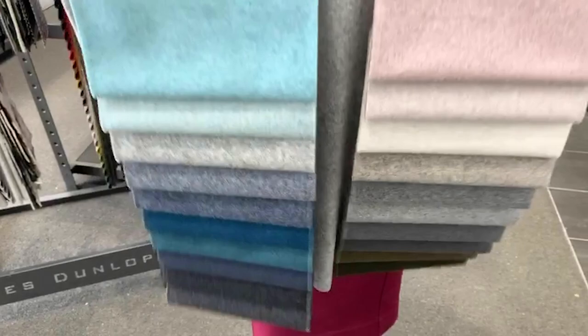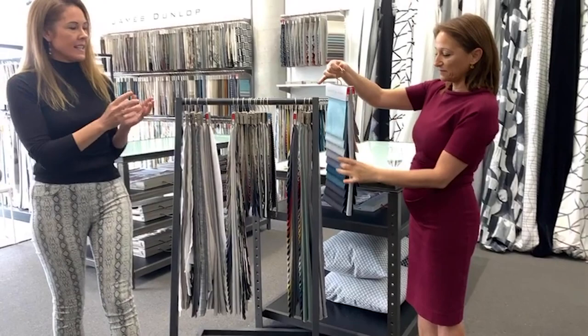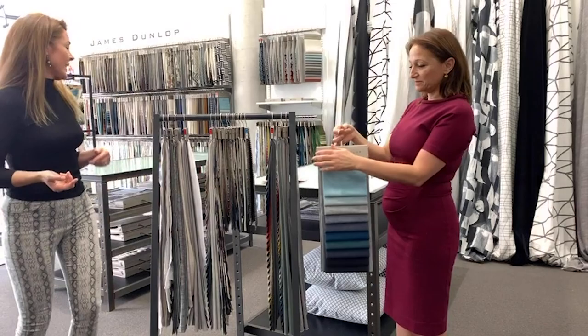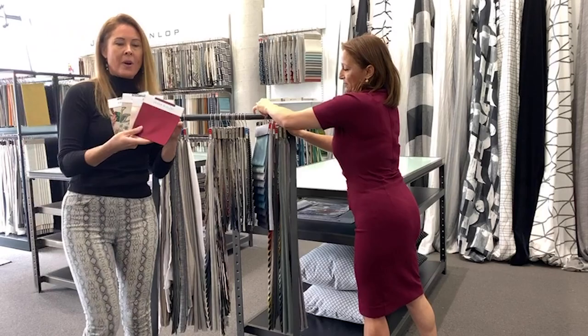Mackenzie has definitely been another favourite globally and has been really quite popular. Just on the Mackenzie — in terms of the handle of this wool, you won't find a softer handle. I have a retailer in Sydney that uses this and those are their words, and they obviously see everything. So I encourage you to get a cutting by asking your local distributor to send one out.